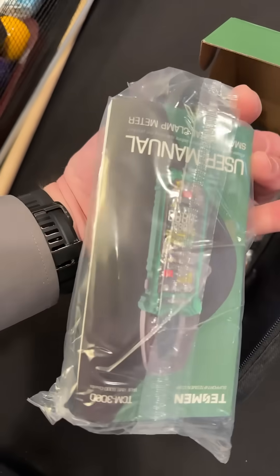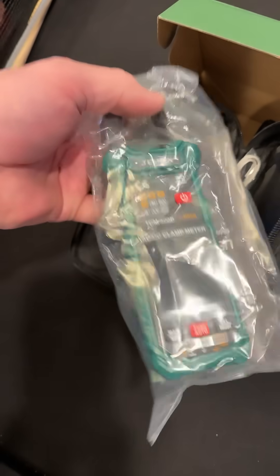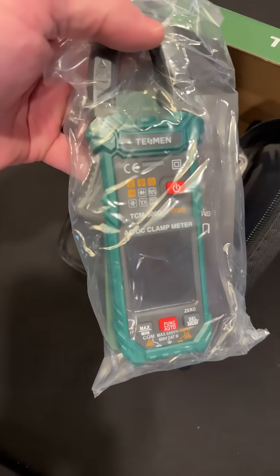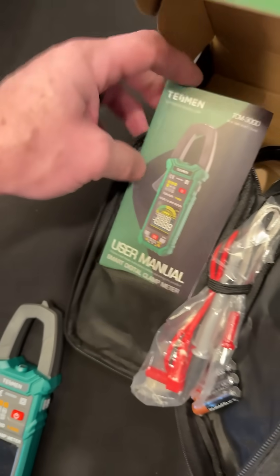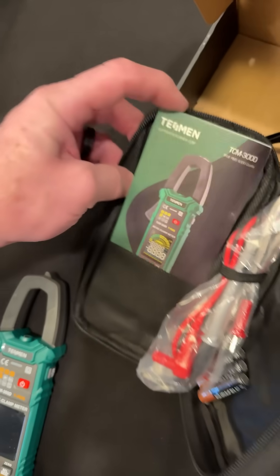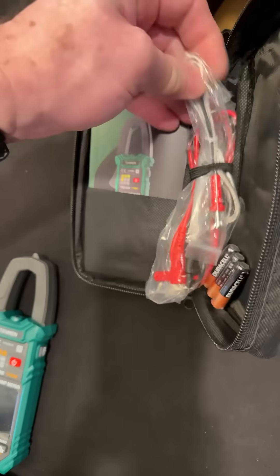And there's the booklet right there — that's a pretty thick book. Let's open it up and get batteries in. Look at this: it has a nice place for the manual to slide down in there. And I see a thermocouple probe too — that's cool.